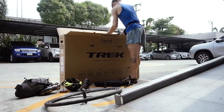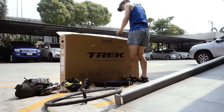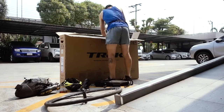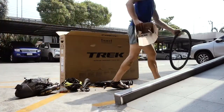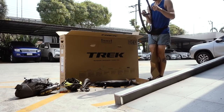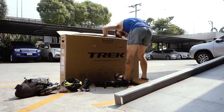Then you just put the bike in and try to protect it with the rest of your equipment to stabilize it inside the cardboard box. If you have two bags, place one bag on the left and one on the right-hand side of the bike so you can prevent it from shifting too much to one side. That way, if the box gets thrown around, it doesn't really damage the frame.